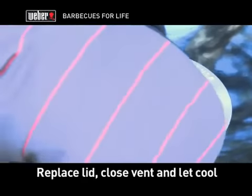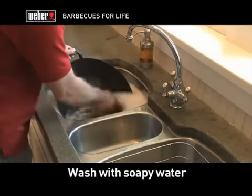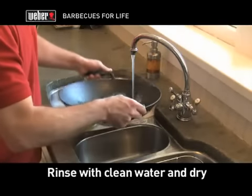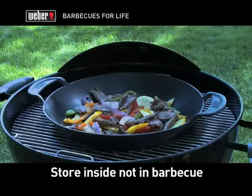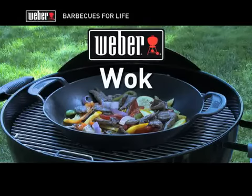When you have finished barbecuing, replace the grill lid, close the air vents, and let everything cool down. To keep your wok in top condition, once it has cooled completely, wash it with soapy water and a non-abrasive pad, rinse with clean water, and dry with a soft towel. Safely store your wok inside your home — not in your barbecue — and bring it out any time culinary inspiration strikes.